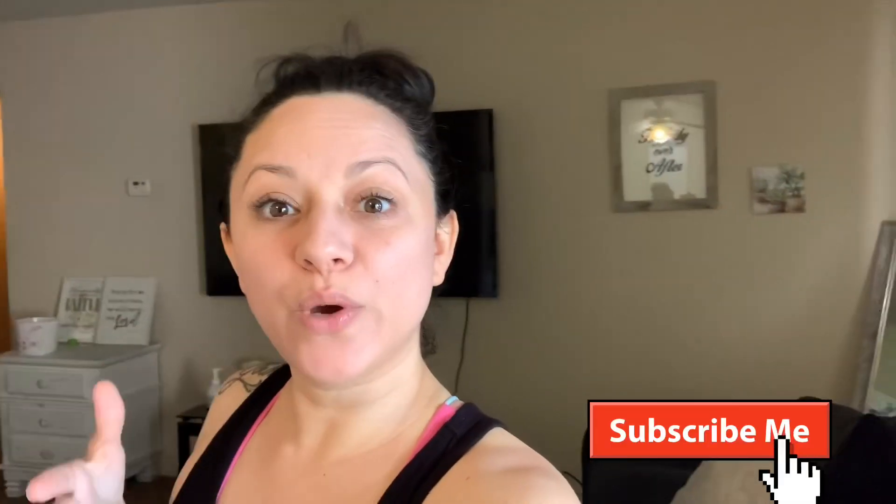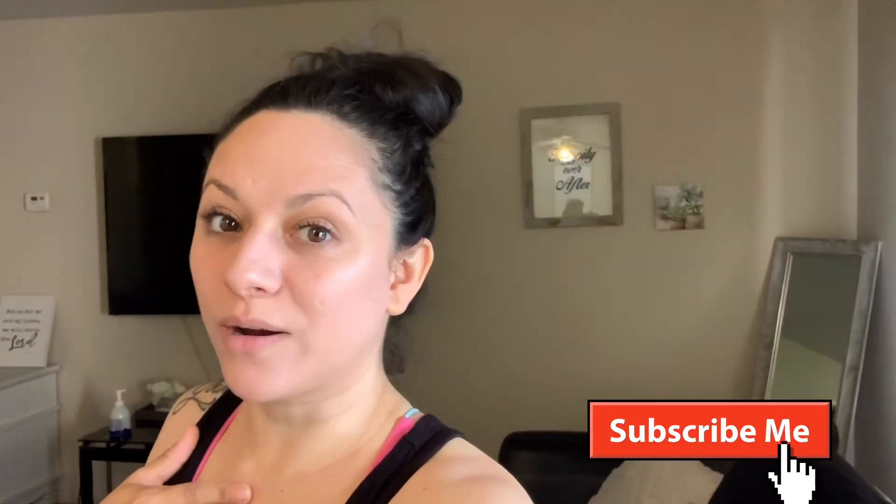Hi guys, welcome back to my channel. If you guys are new here, my name is Veronica, welcome to the Blast family. Today's video is going to be a how-to: clean your microwave with apple cider vinegar. I'm going to show you guys how I do it — the simplest, easiest way to clean your microwave — and then from there we're going to do some cleaning motivation in my kitchen, so we're definitely going to clean my kitchen and tidy up a little bit.